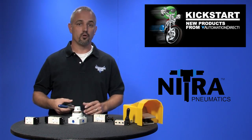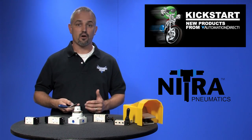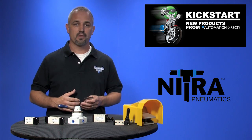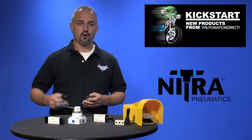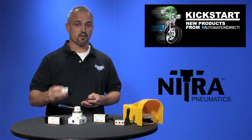We now have 12 new air piloted valves, great for applications where electrical connections are not acceptable, such as hazardous or gaseous environments. They can be used where lower pressure and lower volume is used to activate a valve where higher pressures and higher volumes are necessary.